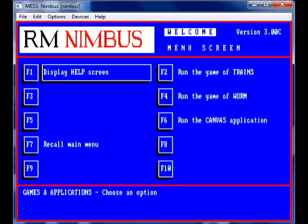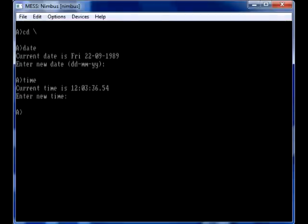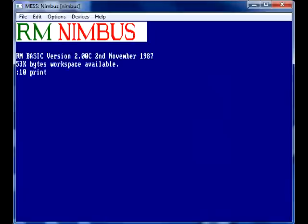It's not bad — it runs perfectly. I couldn't get the Canvas application to work. So, exiting to MS-DOS — this is the way we got the secret gem: RM BASIC. For some reason it wasn't included on the welcome menu. Here it is — good old RM BASIC!